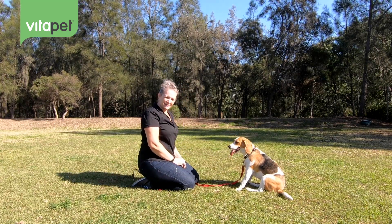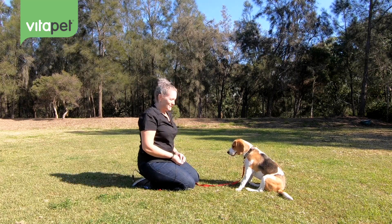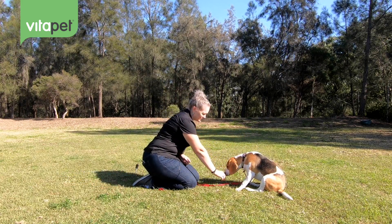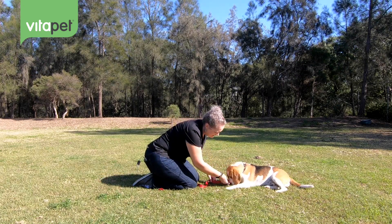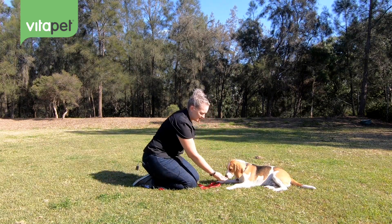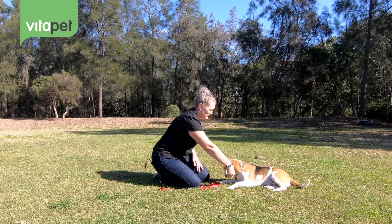Next we're going to be working with Lily on how to get her to roll over — this is one of the funnest ones to work on. First thing I'm going to do is get her into a lying down position. Treat on her nose, all the way down to the floor. Then, let's take this off here so she's got free movement, and put some delicious milky treats on her nose.